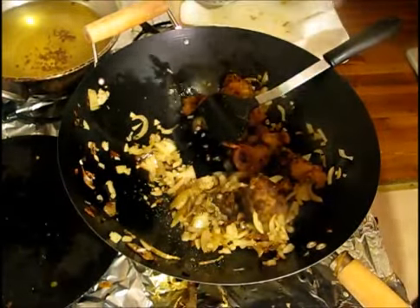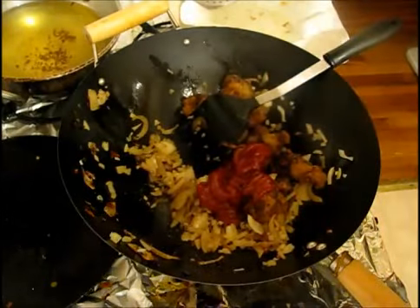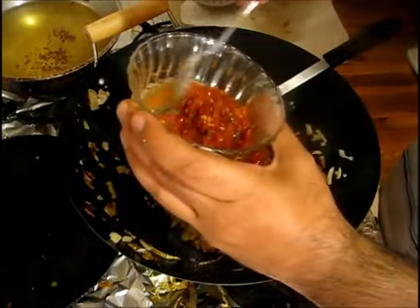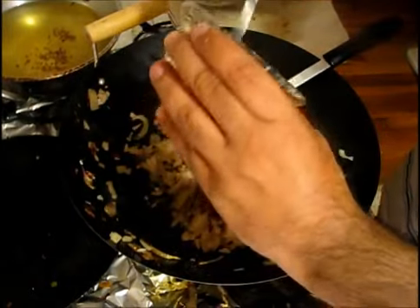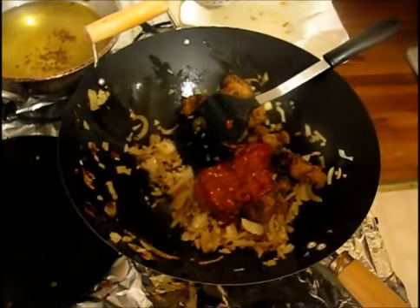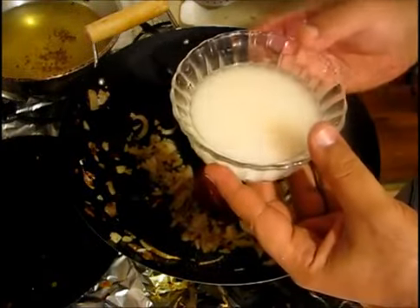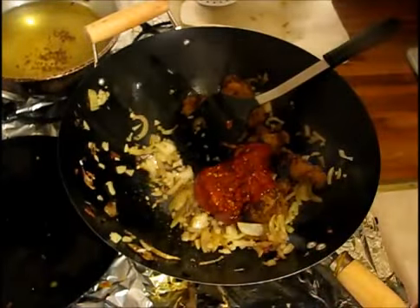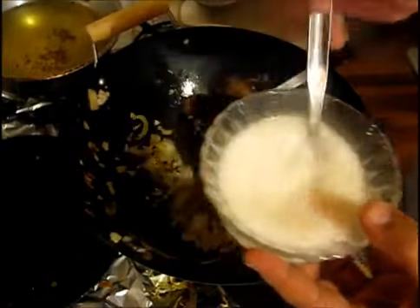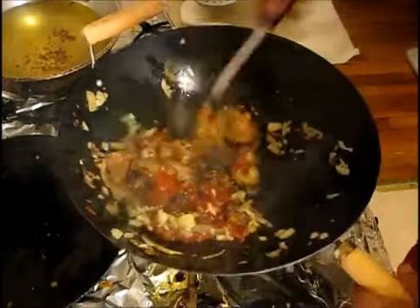Time to put some ketchup — one and a half tablespoon. Then I have this chili garlic sauce, same thing — one and a half tablespoon, depends how spicy you want it. Then I have this cornstarch mixture — I have one tablespoon of cornstarch. You want to put it according to your liking, like how thick you want the sauce to be.